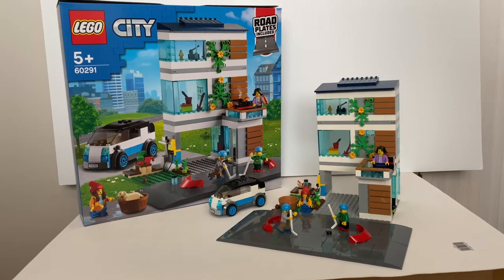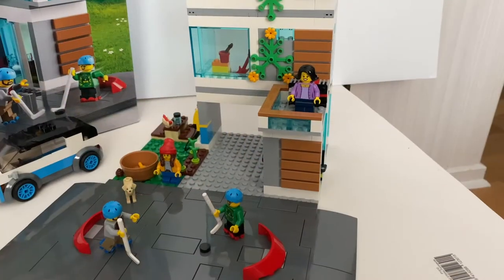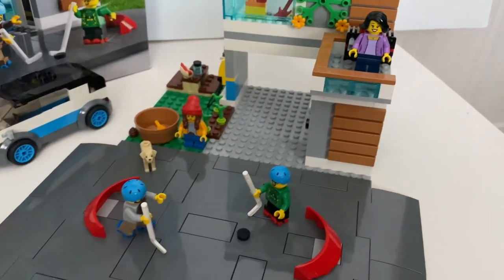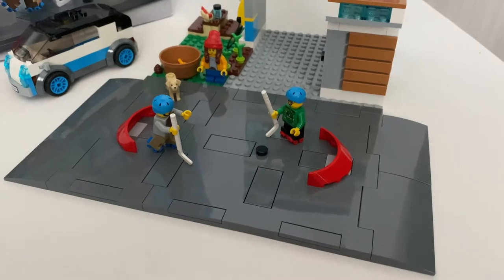This set contains 388 pieces and is retailed at $19.07. You get a very modern looking family house and an electric car. It also comes with four minifigures, a new dog figure, and of course the new roll plates.